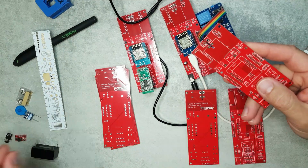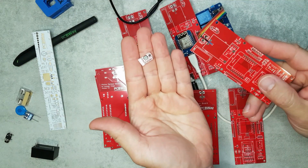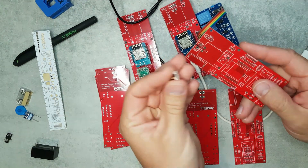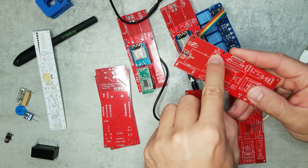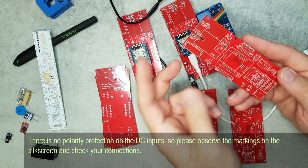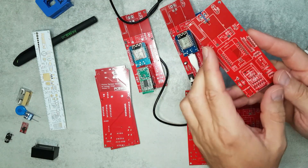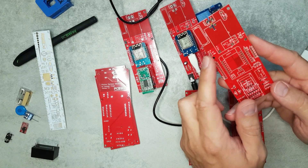If you want to power it from DC, I included a footprint for one of these small DC-to-DC converters that accepts anything from around 24 volts and brings it down to 5 volts at 1.3 amps — plenty for the ESP. You can mount it on the board and there's a DC input header. Or if you already have 5 volts, there's a header to feed in 5 volts directly.